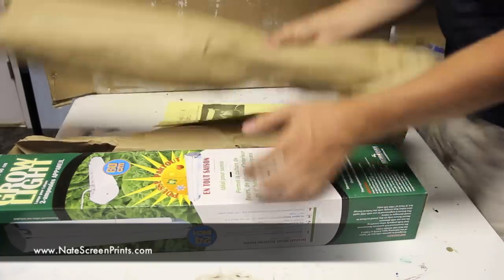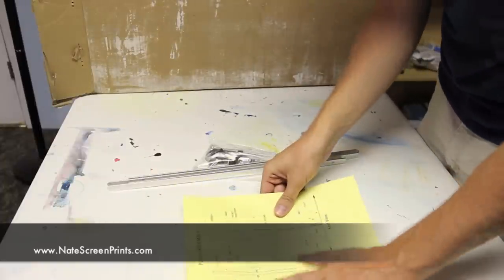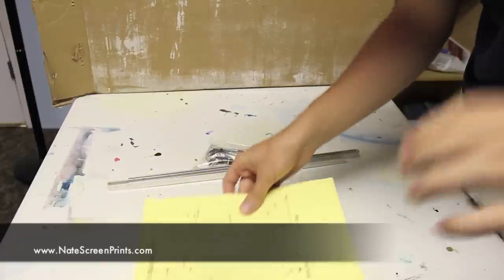Now that I showed you everything that came with this kit that you can get from ezscreenprint, I'm going to show you how to assemble everything. Here are the directions for assembling the stand — it's incredibly easy.